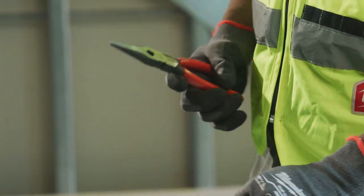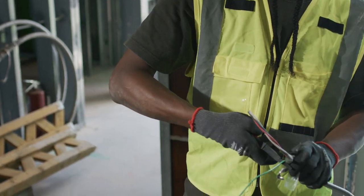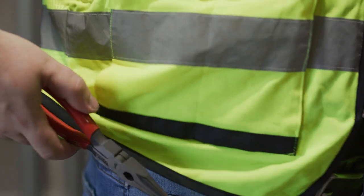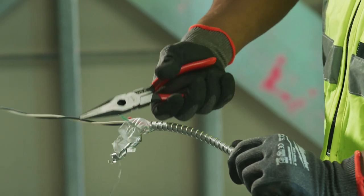Milwaukee's not just putting out a product to put out a product — they're doing their homework, they're doing their research. Milwaukee wants to make the best for this line of work and this trade, and it shows.